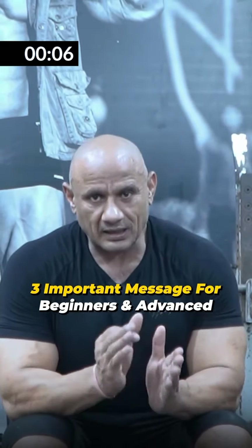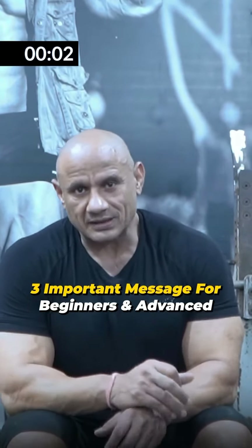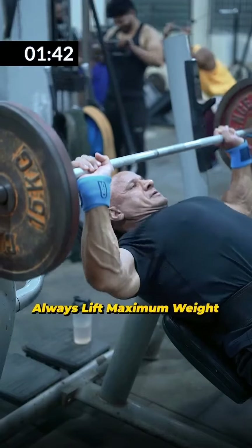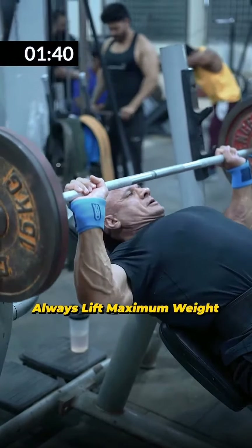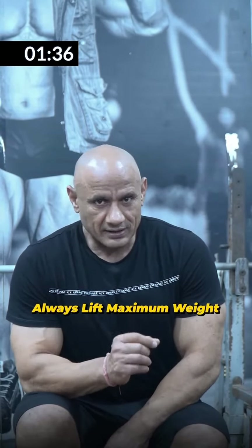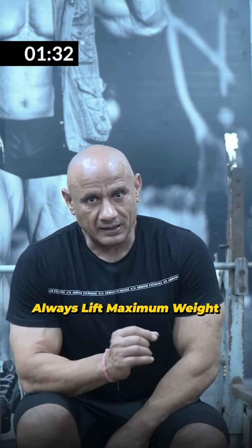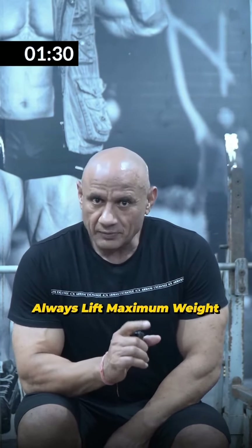These are the 3 messages. If you apply them, you will be able to improve your training. Thank you. After giving the target of repetitions, you have to ask how much the load is — light or heavy? This is the most common confusing question. When you give a rep target of 8 reps, 12 reps, or 16 reps, you have to try maximum weight.